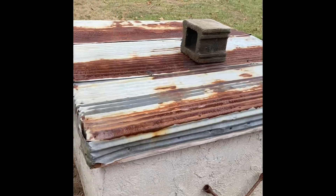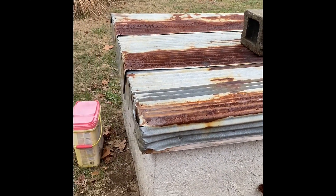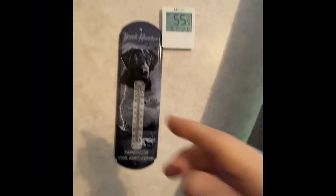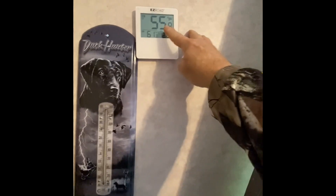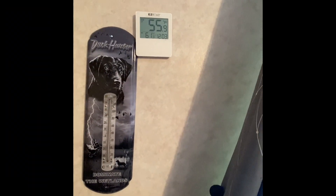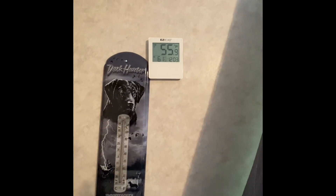I've got the lid back on. It needs to be replaced one of these days — that'll be another project. We're going to go inside and see what the temperature is on the receiver. Here's our temperature in here, and this is what it is in our pump house. Right now it's 55.9 degrees, so we can come in here anytime and check to see what the temperature is in the pump house.